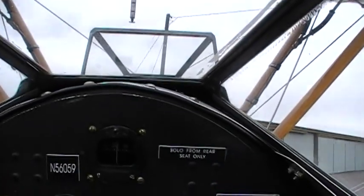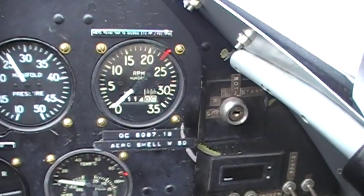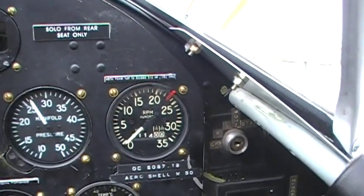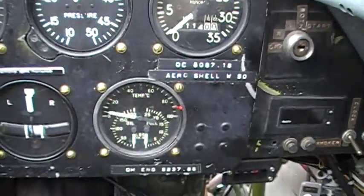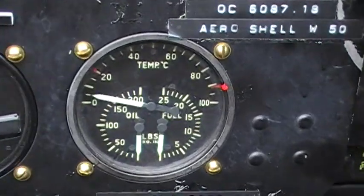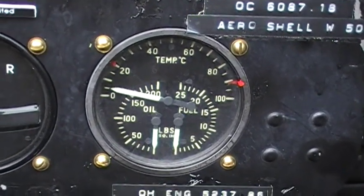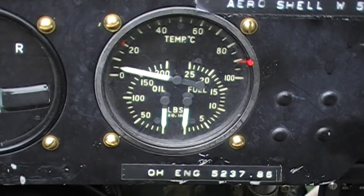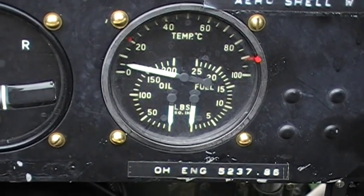Here we are inside the cockpit, which we'll be starting up. Our main instruments are going to be this tachometer here, the next one's going to be your oil pressure and our oil temperature. The problem with a cold start is that the oil pressure is just going to go through the roof at very little RPM.